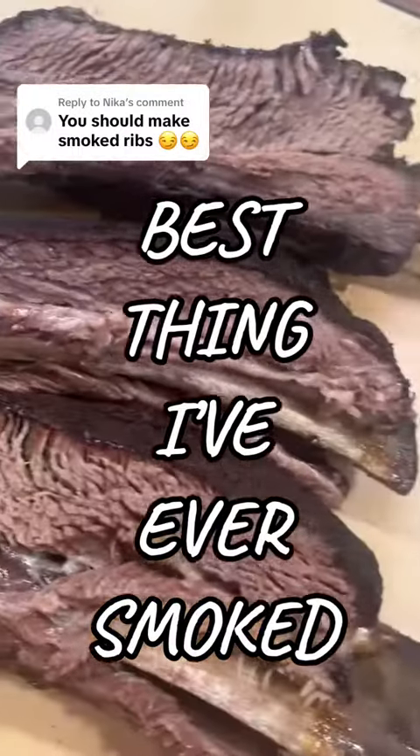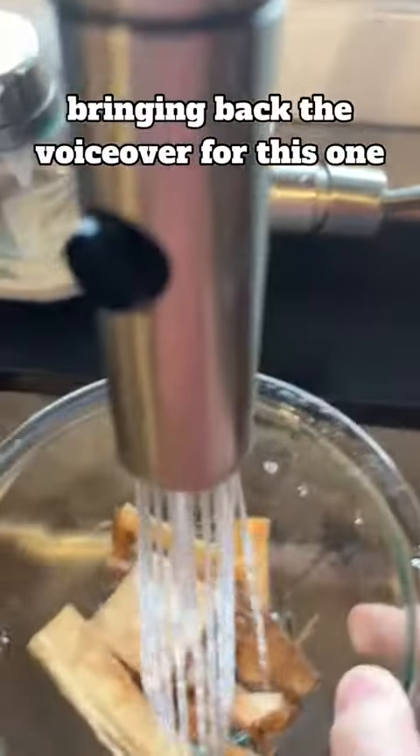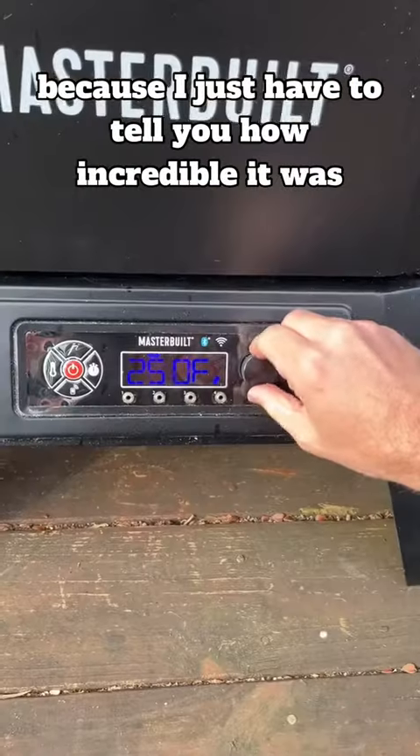If you have a smoker and you make only one thing, it needs to be these beef dino ribs. Bringing back the voiceover for this one, because I just have to tell you how incredible it was.